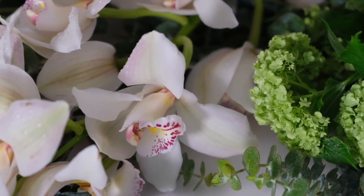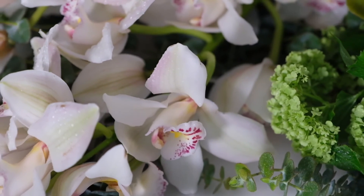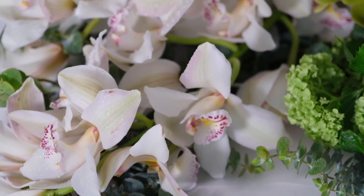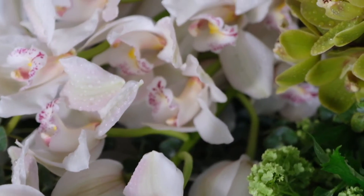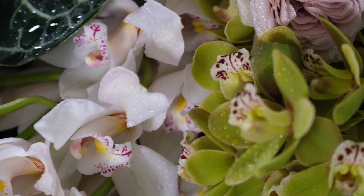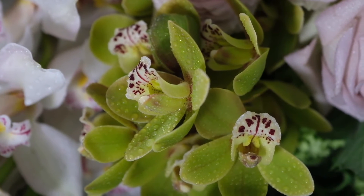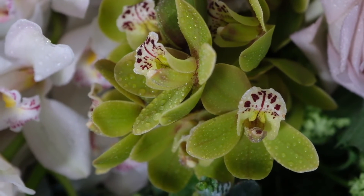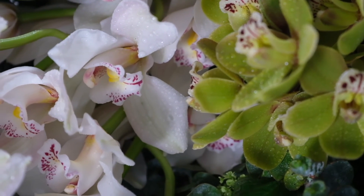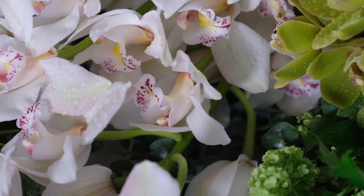The great thing about using cymbidium in contemporary bouquets is they come in a veritable spectrum of colors — yellows, greens, reds, browns, oranges, pinks — a full spectrum to pick from. You can mix and match your cymbidium choices for the occasion, the client, or the interior you're designing for. Don't be afraid to mix them: I very rarely use all miniatures or all large cymbidiums — I like a mix, and here 'California Cascade' and 'French Mustard' work to beautiful effect.